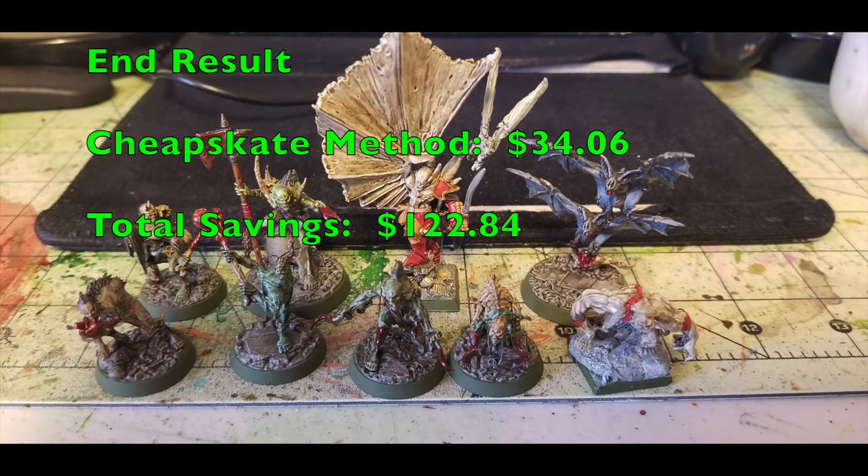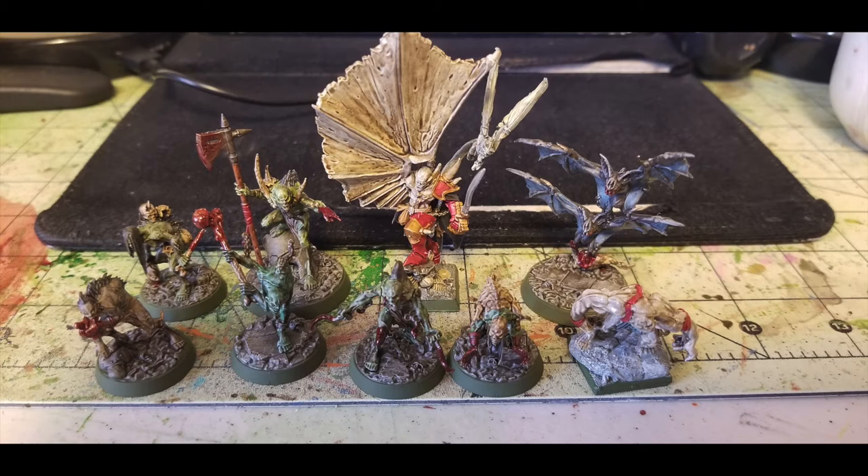As you can see in this photo, this is what the end result will look like for your Groomwatch warband. I do have two additional miniatures not usually associated with the Groomwatch — I'm using those for Reign in Hell, the new demonic skirmish game by Snarling Badger Studios. If you buy everything on our shopping list for the very first time, you're looking at a grand total of $34.06, compared to $156.90 using Citadel and Army Painter products — a savings of $122.84.